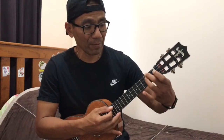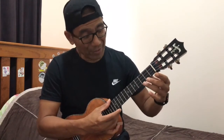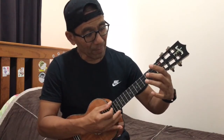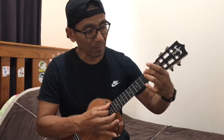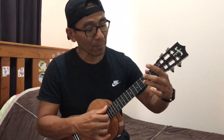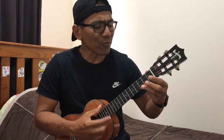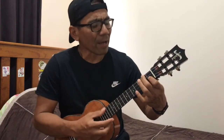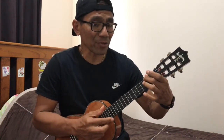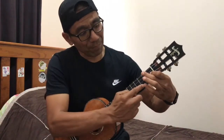Then go to F, then do it twice. And then you start the song with C: 'who breaks the power of sin and darkness,' and then F: 'whose love is mighty and so much stronger,' and then A minor: 'the king of glory,' and then G: 'the king above all kings.' This one goes to F.